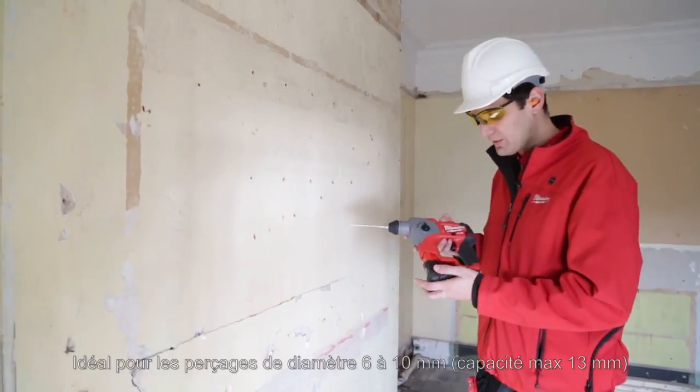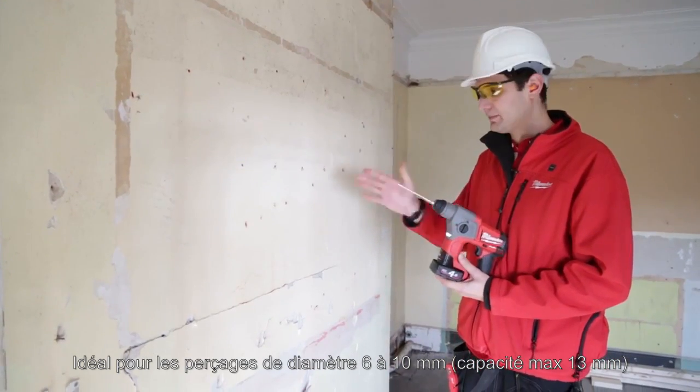We're now going to demonstrate the M12. We have a 6mm RX4 cutter and we'll drill some holes.